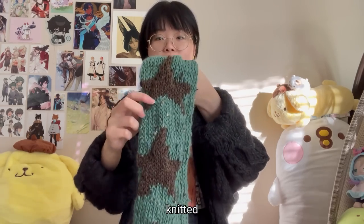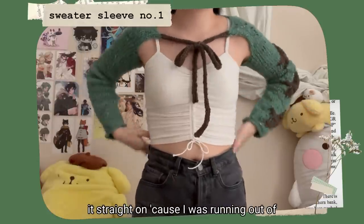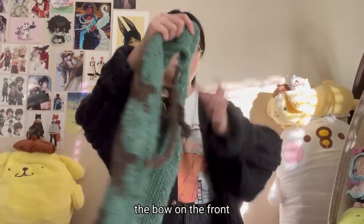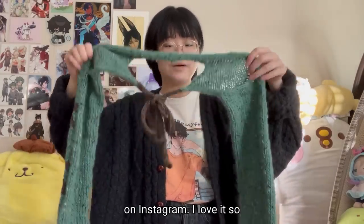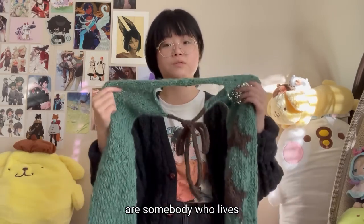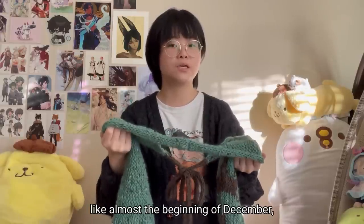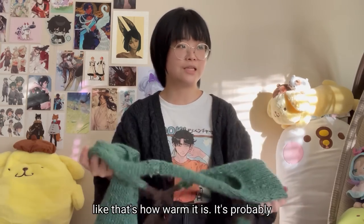I knitted it in the round, but I ended up knitting straight with the brown because I was running out of green. I also made the bow on the front brown — it looks super cute. You've probably already seen this if you follow me on Instagram. I love it so much. I love sleeves. I live in the South so it's quite warm — it's almost the beginning of December and I'm kind of hot wearing this cardigan, probably like 70–75 degrees outside.